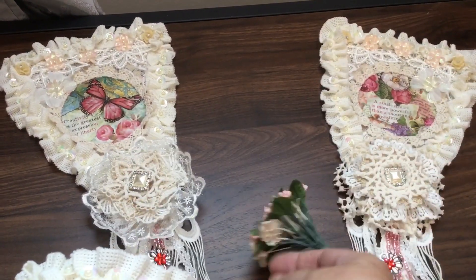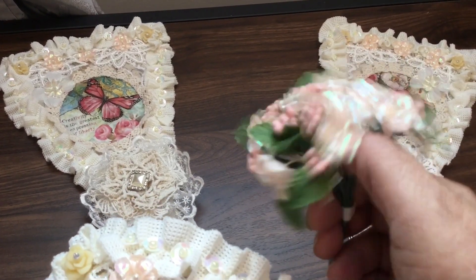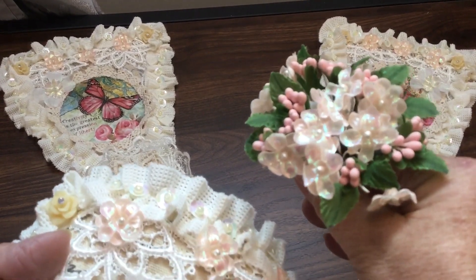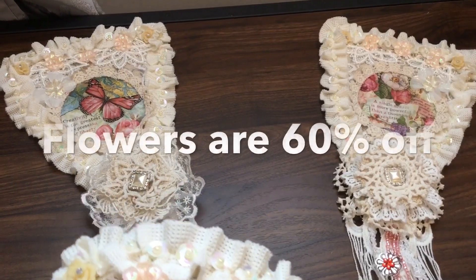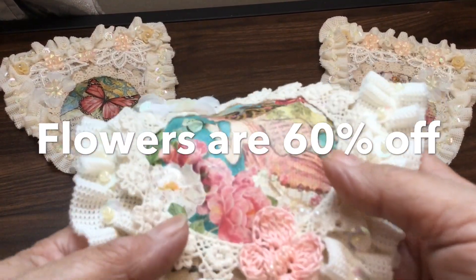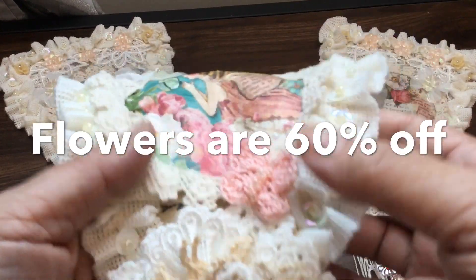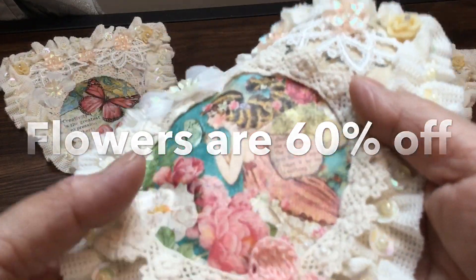The flowers come on a bush like this — you get quite a few on here, and this is what's left. You also get little stamens too, and it's a really good price. The flowers are still on 60% off until the end of the month, so it's another great buy and something to add to your supplies at a really great price.